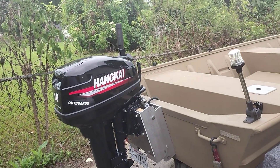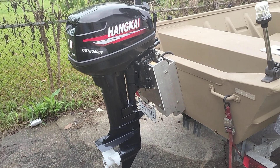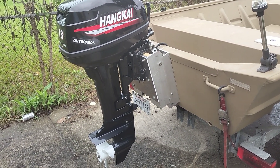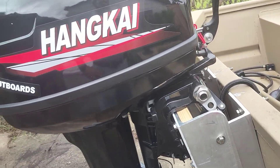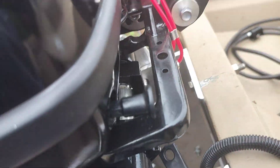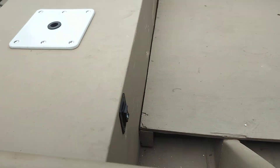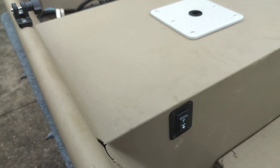JerryHawk250 here. I just finished mounting my jack plate power trim unit that I built myself. Just finished wiring everything up — my battery, and I got my power trim switch right up here by my seat so I'll be able to reach it.